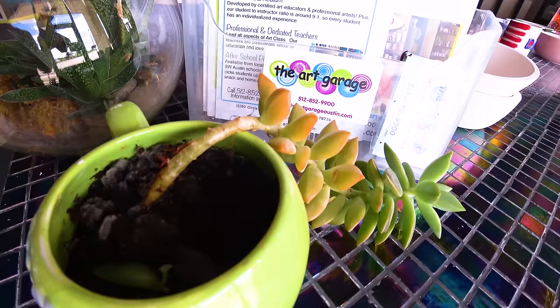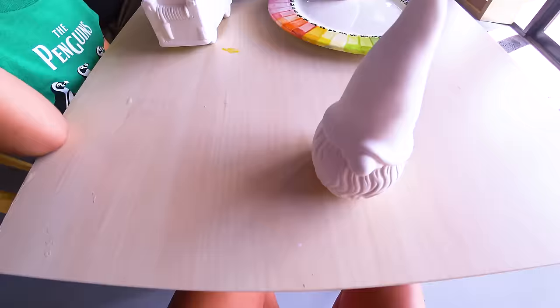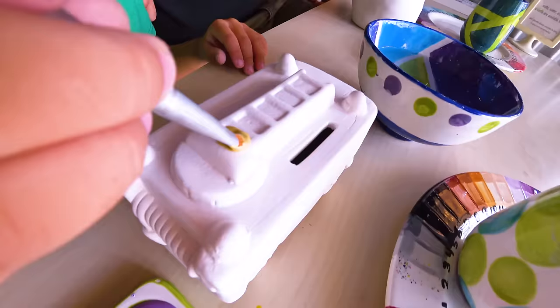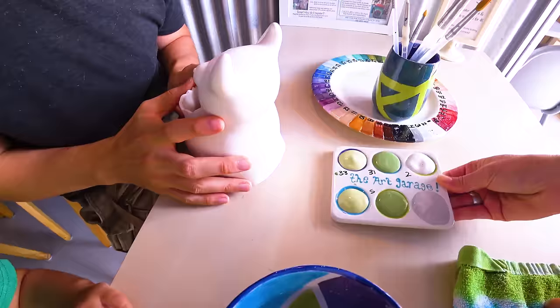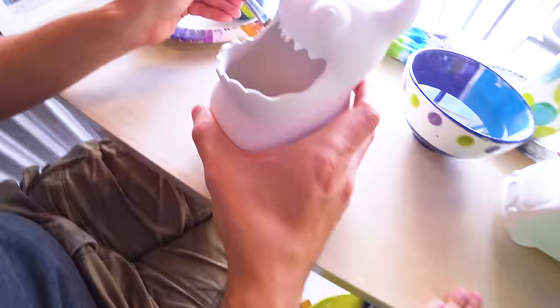Thank you. This is exciting. How are you thinking about yellow for my gnome? So they put a succulent in a coffee mug. That is so cool. These are all the colors that you chose. And this is the gold sparkle. Ooh. This is so exciting. Gnome colors, yay. There's your monster colors. Woo. Awesome. To painting.